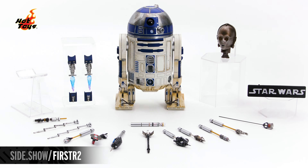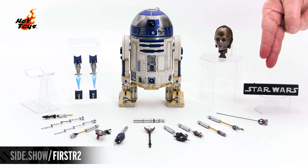In the center, R2-D2. All of his accessory arms, the flight stand, rocket thrusters, C-3PO head, and the light and audio control.